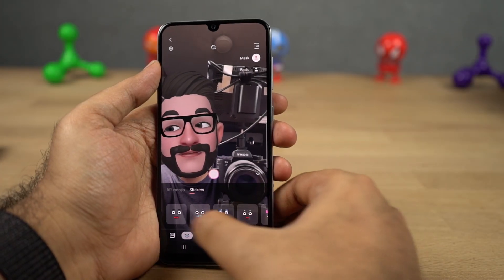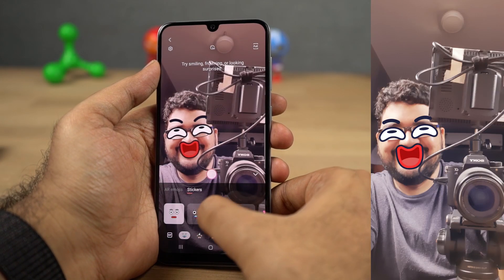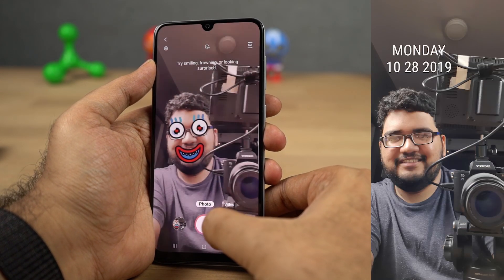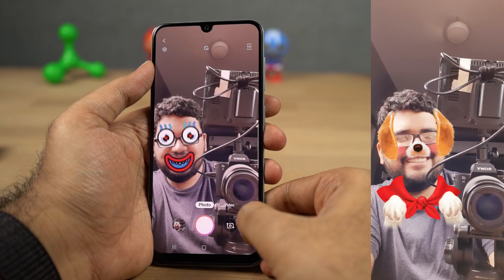Next we have AR stickers. Using this feature, you can put different kinds of stickers on your face in real time and then take pictures with it. It's a pretty cool feature and the amount of stickers you have depends on the phone you're using.